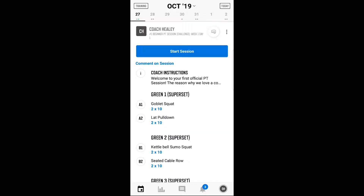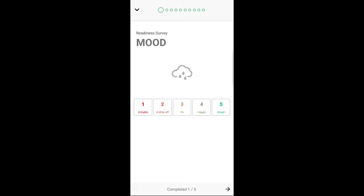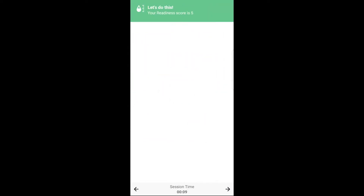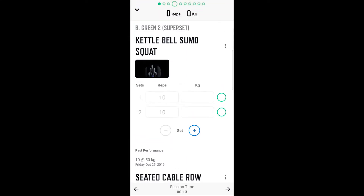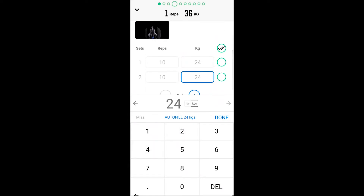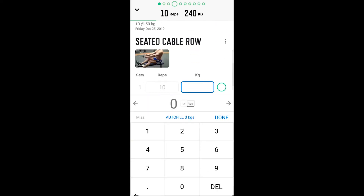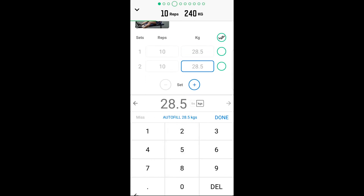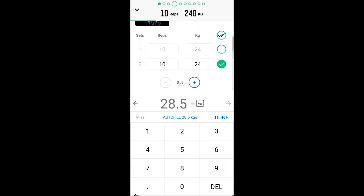I'm going to show you how to record on your Train Heroic. Go to 'Start Session' — feeling excellent, mood great, energy amped up, stress relaxed, soreness on point — good to go. My best was two sets of 10 reps of 24 kilos on kettlebell. Just remember, you only record your best. My seated cable rows was also 28.5 for two sets — that was my best. Because I did two sets of 28.5 and two sets of 24 kilos, and I made both for 10 reps, next week I get to go heavier. Awesome guys!